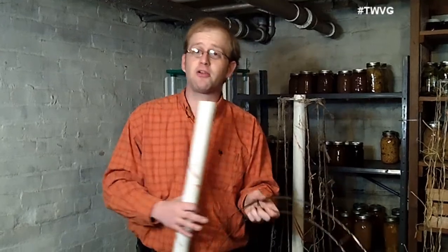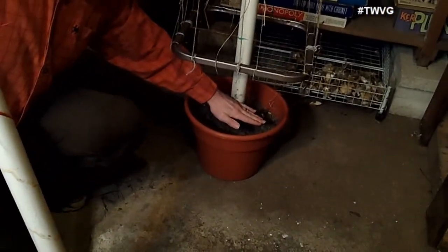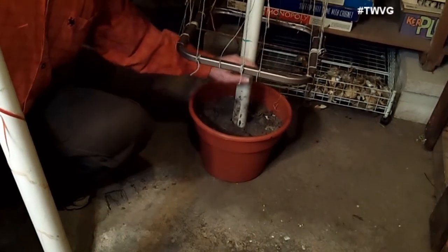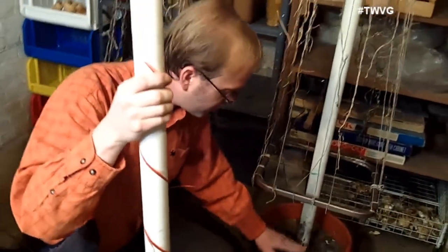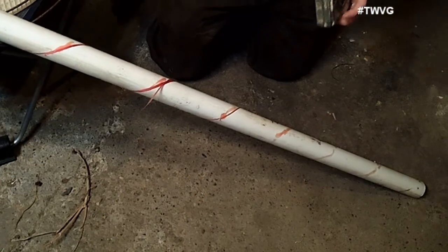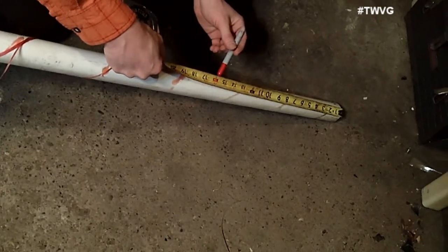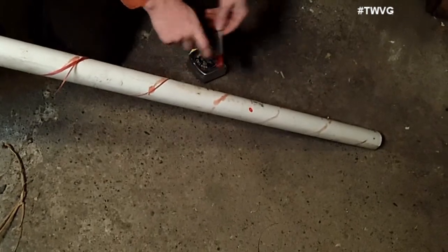You've got broken tomato cages laying in the garage, barn, shed, or basement. So we want to figure out the distance from where the pipe will be, to where the top of the soil will be, to where you're going to insert the pipe. I like to put it in the ground about 8 inches. So I want another 8 to 9 inches of height between the ground and the bottom brace. We'll mark that with a tape measure and a marker so we know where to drill our hole for the support.